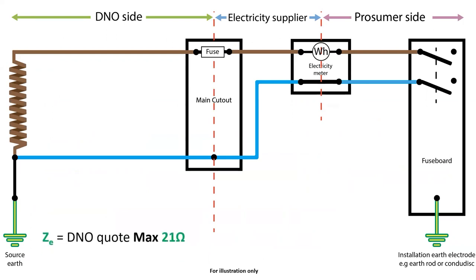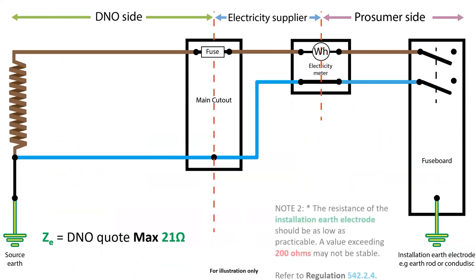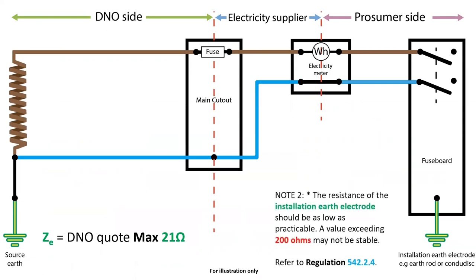The on-site guide gives a value of 21 ohms for the DNO's earth electrode at the supply transformer and goes on to say that a value higher than 200 ohms at the consumer's side should be investigated. If the resistance value is higher, then an RCD would need to be fitted to limit the amount of current that can flow in a fault condition. When an RCD is used for this, we are using it for fault protection.